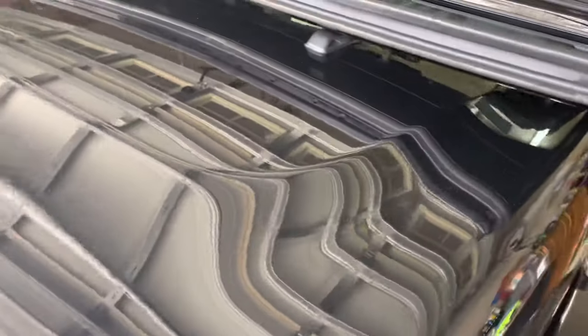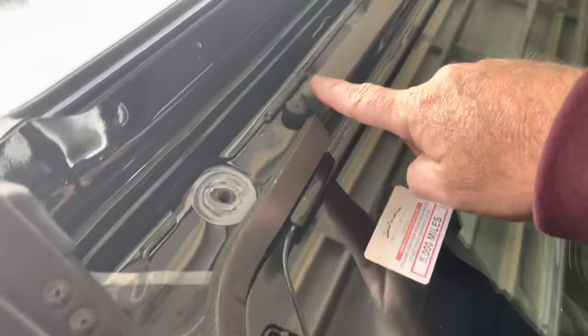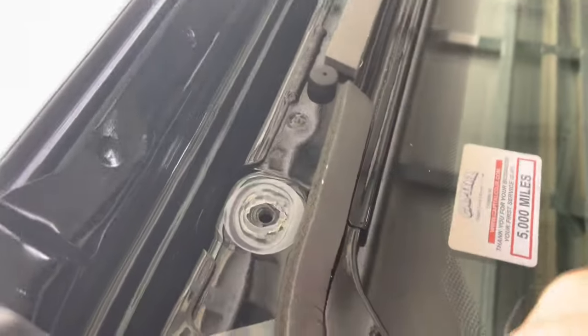Then the next thing you want to do is take some rubber weather strip, which you can get from Lowe's or Home Depot — it's this stuff right here. You want to put this rubber weather strip all the way around the windshield to cover all the gaps, because Jeep/Stellantis did not put enough weather seal around this windshield to keep wind from coming into the cabin of the vehicle.